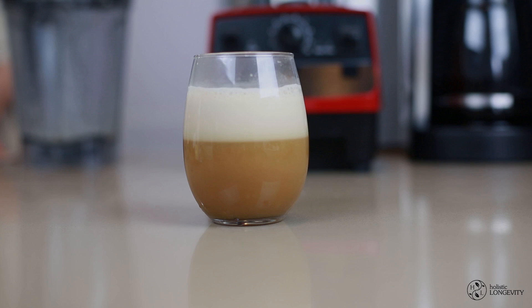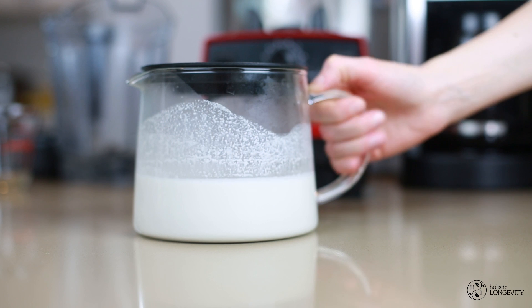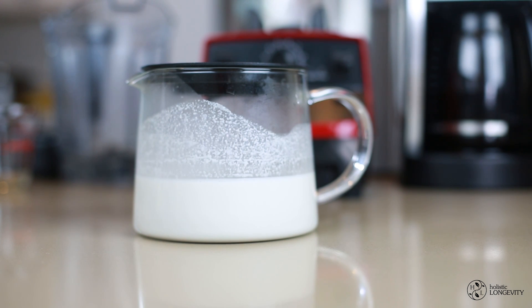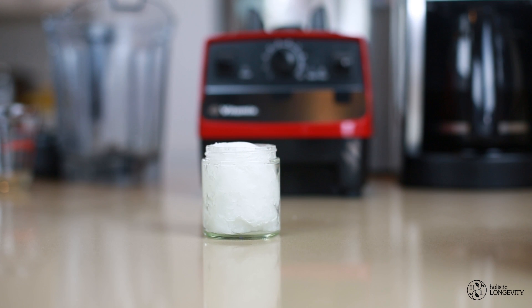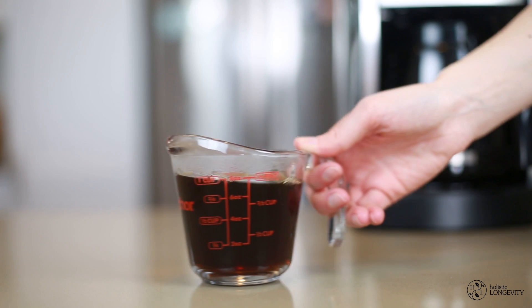Moving on to my personal favorite way of making bulletproof coffee. The first ingredient is cashew milk — I've tried a lot of different nut milk alternatives, but cashew milk works best for this recipe. Next up is organic unrefined coconut oil, which gives the coffee a really amazing creamy consistency. The last ingredient is our coffee once again.